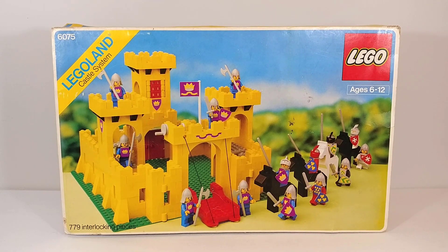I remember as a kid the first time I saw this castle was in the Ultimate LEGO Book. The vibrant yellow colors caught my eye, as well as the 14 minifigures, which is just a crazy amount to include in a single set. Ever since then I've wanted to get this set, and it wasn't until just a couple years ago that I was actually able to get it.